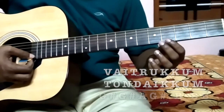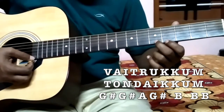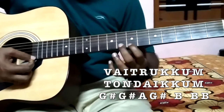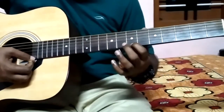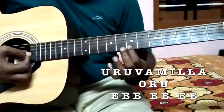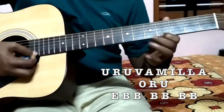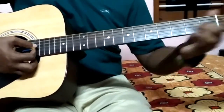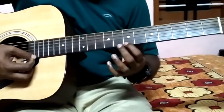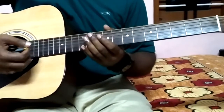So that part is G sharp, A, G sharp, F sharp, B. And this part is E and B, and this part is E, E and B. If you are playing all together it will be like this. All the notes are being displayed on the screen itself.